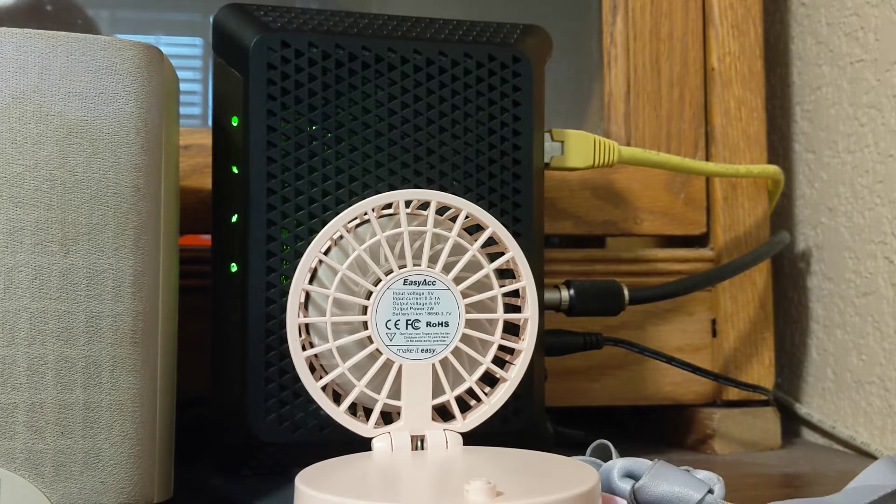One day I thought, well maybe I need to do something permanent, but before that let me do an experiment. So I turned the fan off, and the next day it locked up. I turned the fan on, rebooted it, and it's been running fine. So obviously heat is the problem for this one. If you're having a similar problem, try getting a little fan blowing over the modem — there's a really good chance that's your problem too.